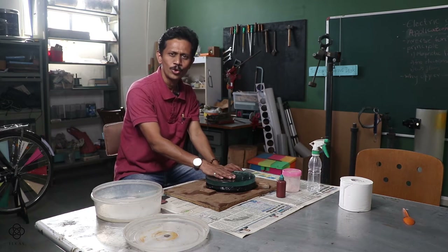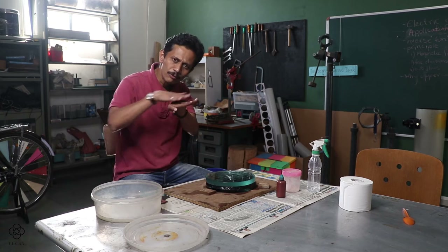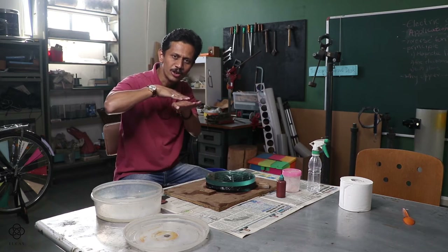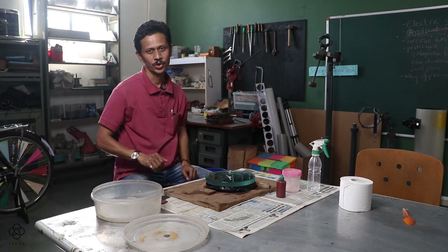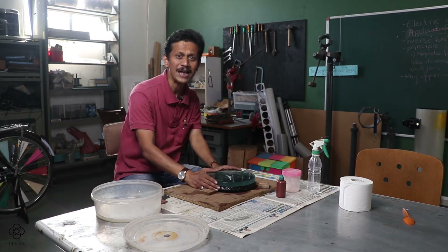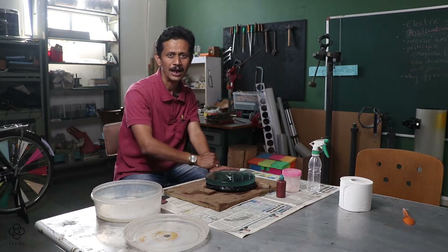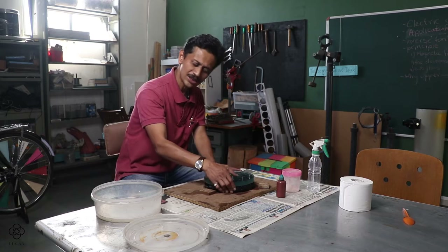The most important tip: don't put too much water. If you use too much water, the pitch tool will just float on the surface of the mirror instead of rubbing it, and it will not polish. We want a little bit of friction. It works like an eraser — it erases the opaqueness and turns the mirror into a perfectly polished surface.